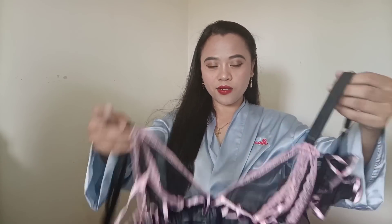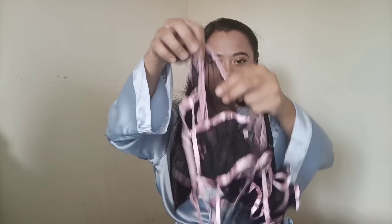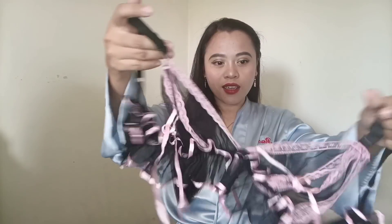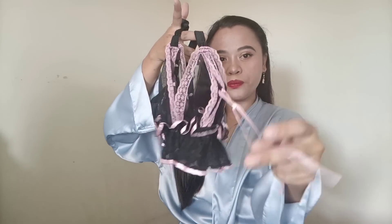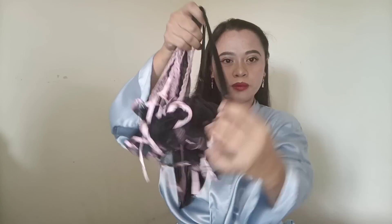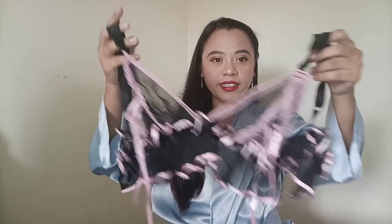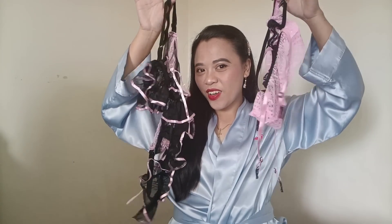And the next is the top — the bra. This is what it looks like, guys. It's super cute, I like it. The bra is mesh, and it has adjustable straps and a hook. So yeah, let's try this on!